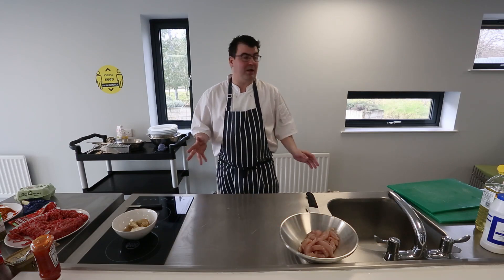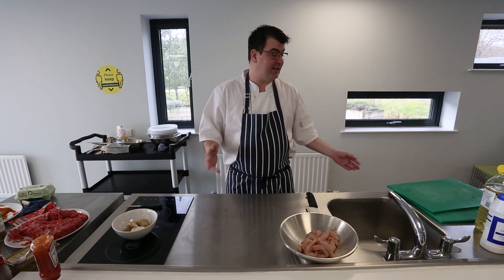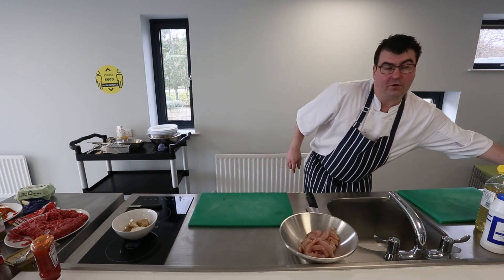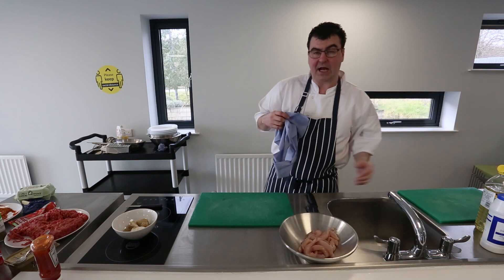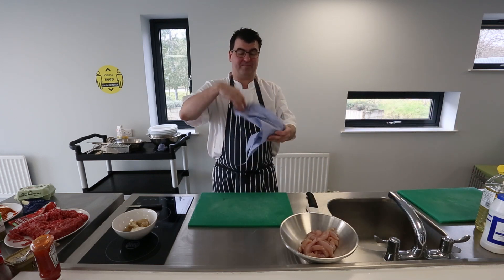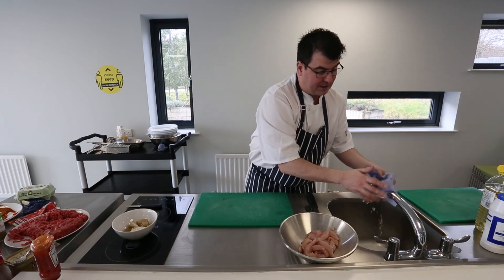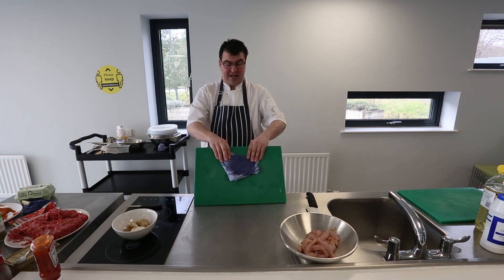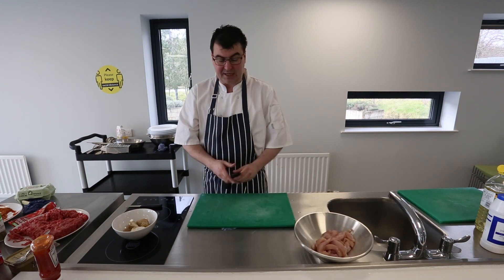I've now washed my hands, got rid of the red chopping board, and washed my knives and anything else I was using. Again, raw chicken is a very big factor when it comes to food poisoning — very high in salmonella, campylobacter, and other unpleasant bacteria. I've got a piece of blue tissue, dampened and placed under the chopping board to stop it slipping, with a nice short knife ready.